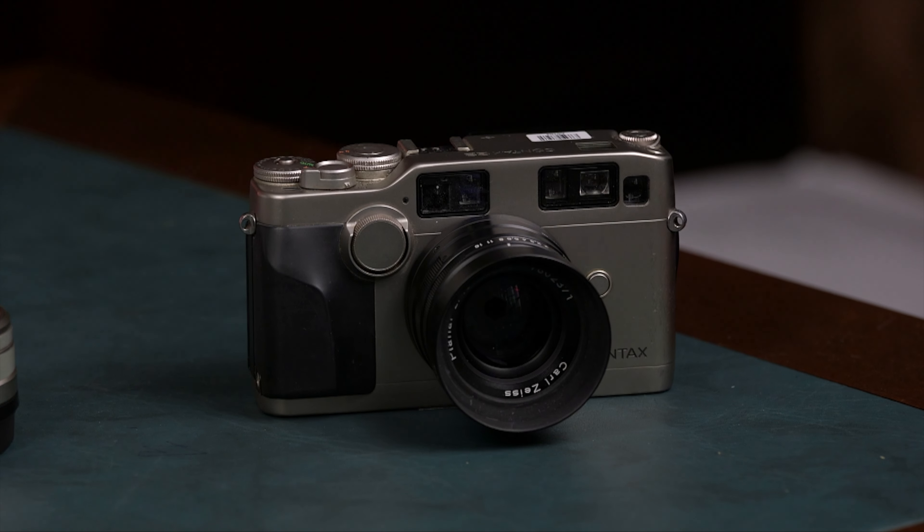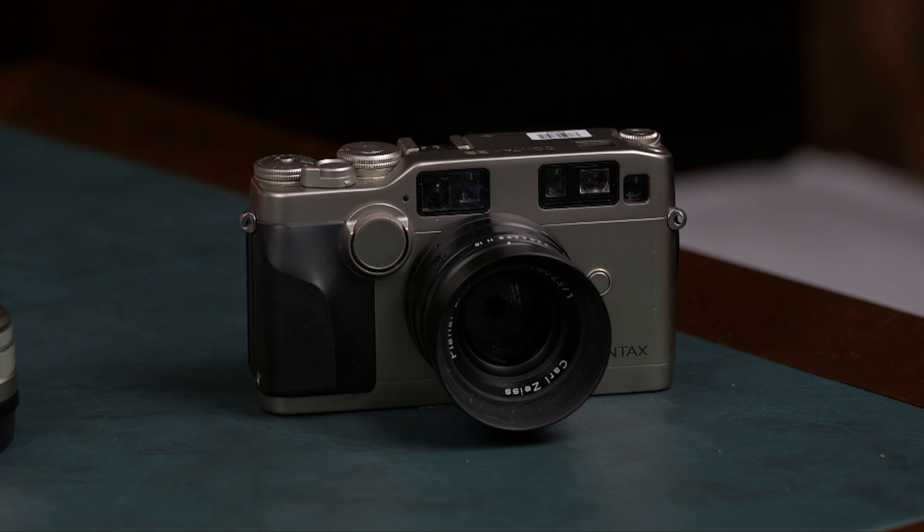I think part of the demographic here we have to talk about is the aesthetic of the camera. This is a beautiful looking camera — titanium body, solid, nice looking titanium color. Or there's the black one. Lens hoods are all metallic. Everything feels premium. This was a very expensive camera when it came out, comparing to a Nikon or Canon of the era.